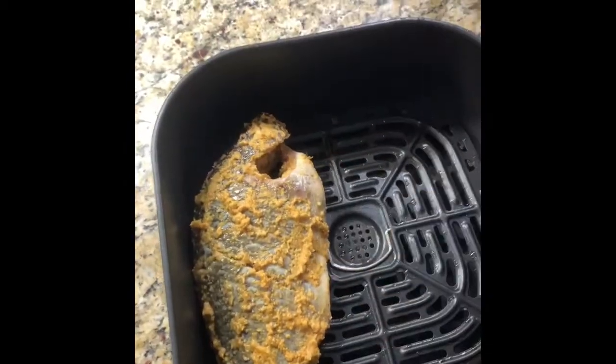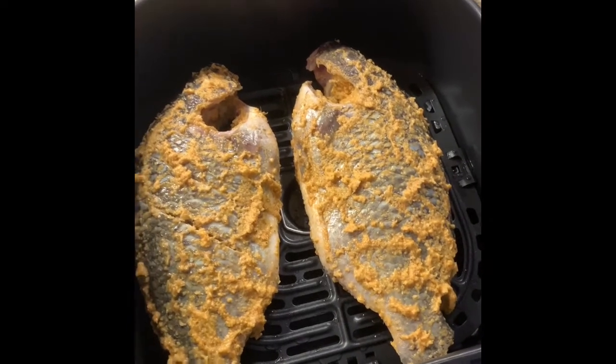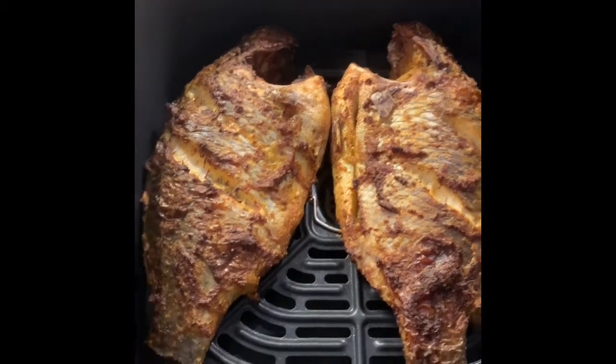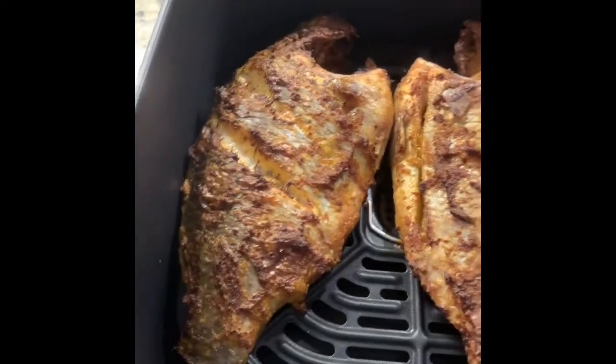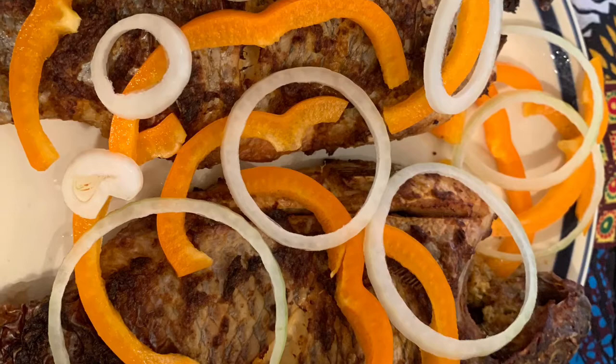Now the tilapia is going in the air fryer. We're going to air fry it for 20 minutes. It's been 20 minutes and the tilapia has cooked beautifully — so that's it!